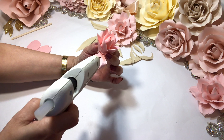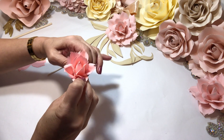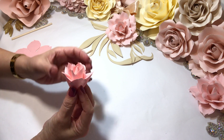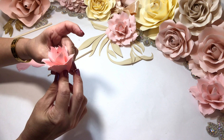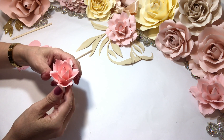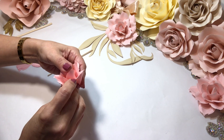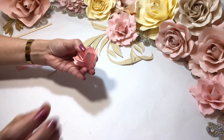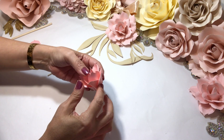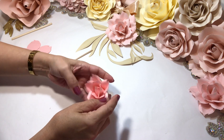Last one — pinch and bring up. Make sure it is — hold it. Be careful because these petals are very fragile because of the edges and how they're shaped.